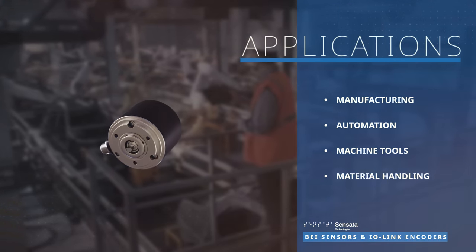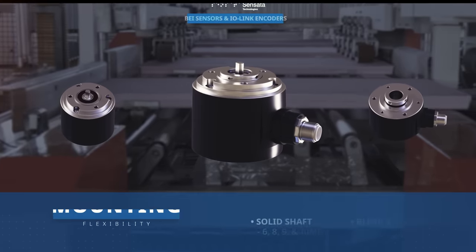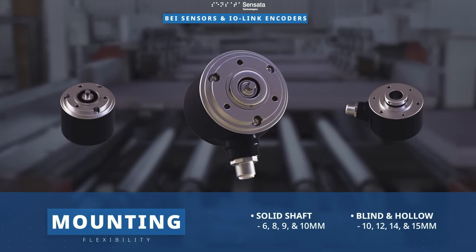machine tools, material handling, and more. The encoders offer mounting flexibility with solid shaft options in 6, 8, 9, and 10 millimeters,